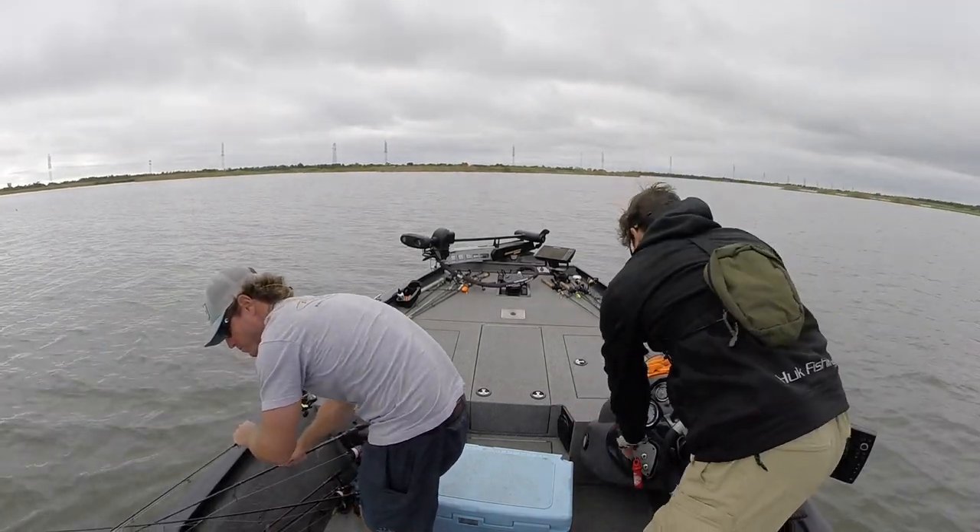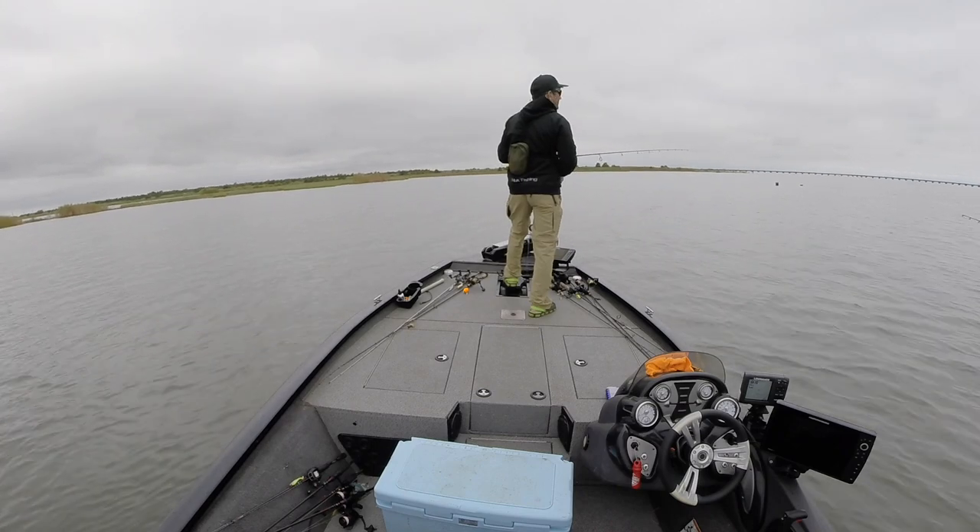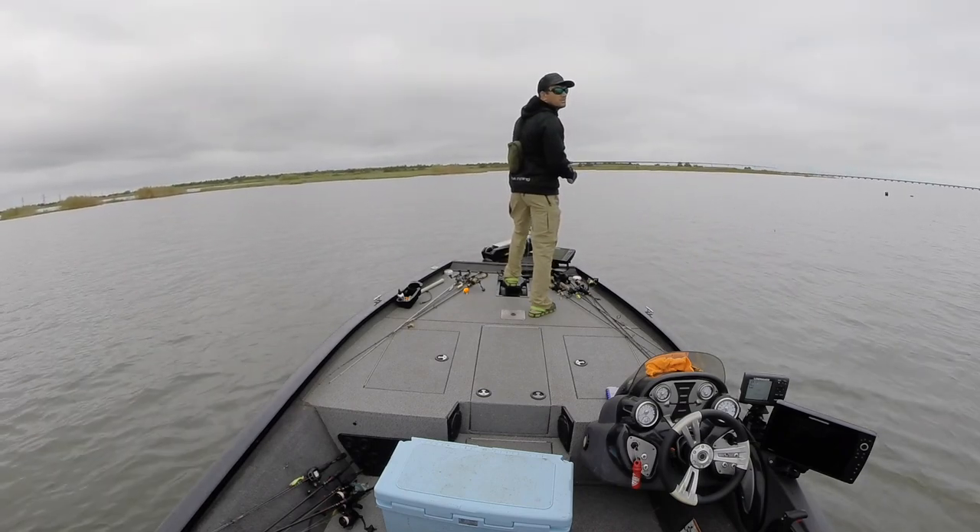All right, we are here. Let's do this, let's bang this out — Highway 11 bridge, then run up towards the grass beds on the north shore.